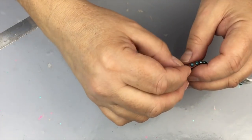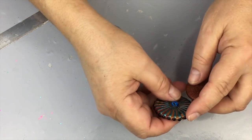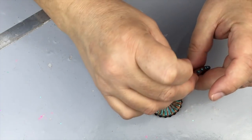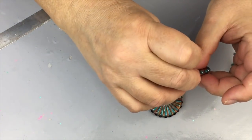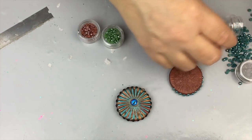You just continue going around until you have the whole piece made. If you want something to hang it with, I just used one of those screw eyes and stuck it in there. That's really all there is to it — I'm not going to bore you watching me continue going around.